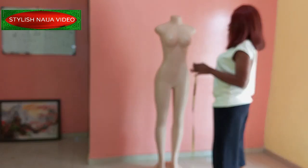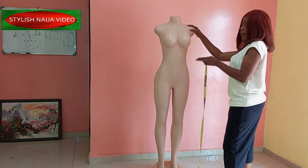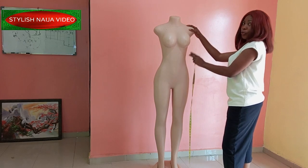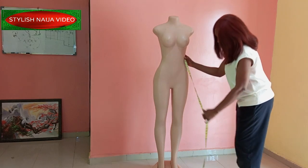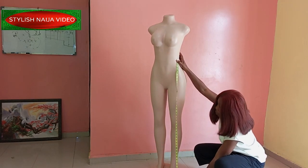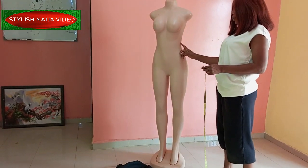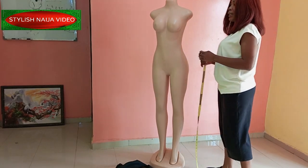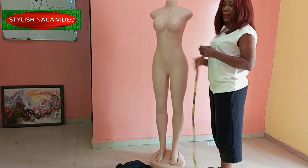In doing this kind of drip, you need to consider the measurements. Most of these drips start from the waist area. For the length, you're going to place your tip and measure down to the hemline — wherever you want it to reach. I'm going to be using 50 inches from the waist down. Then you also need to determine how wide you want it to be.